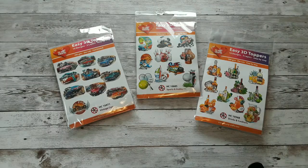Hello, Katrin here with European Papercrafts in the US. Today I have a short video for you with products and cards perfect for Father's Day. So let's get started.